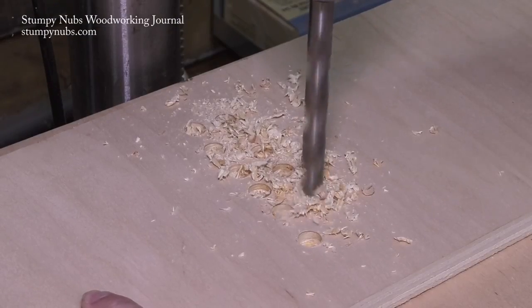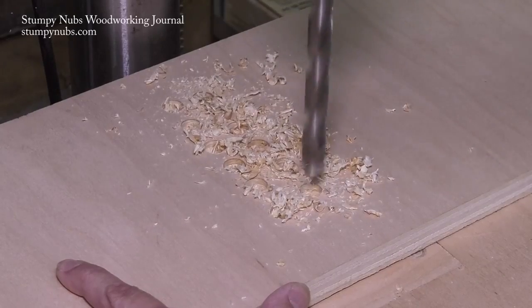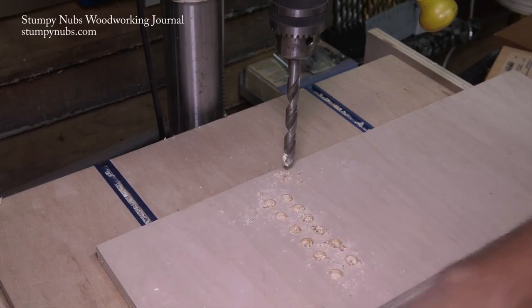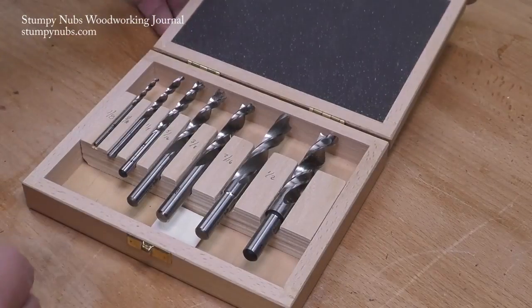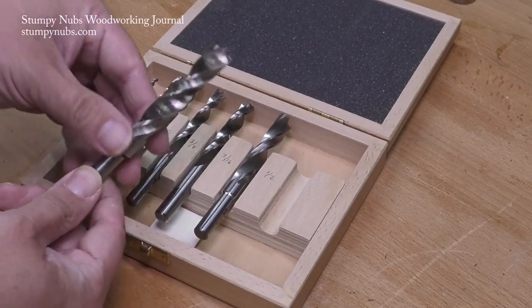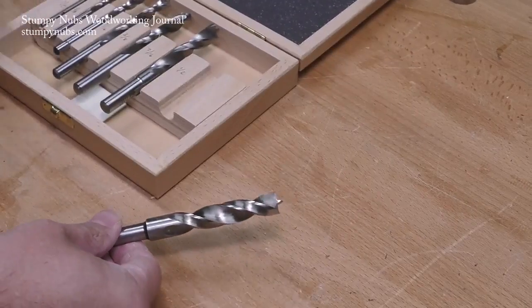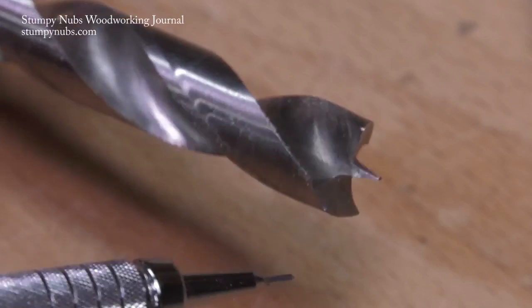The problem with most of them though is that the tips or the spurs beside the bit catch the wood fibers and tear them around the rim of the hole, and sometimes I just can't afford to take that risk. So I got a small set of essential sizes from Fish. The idea was I would use these bits when I wanted to be sure to get a clean crisp hole, but after using them for a while they're really the only ones I want to use now.